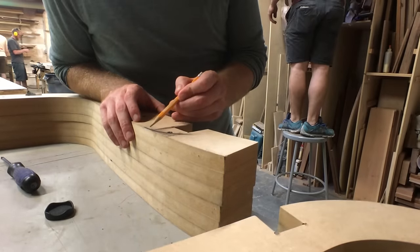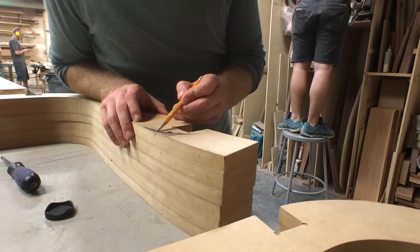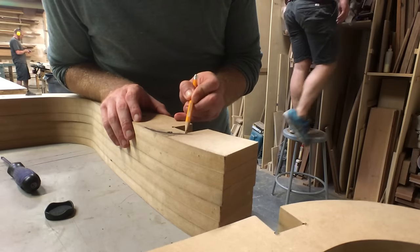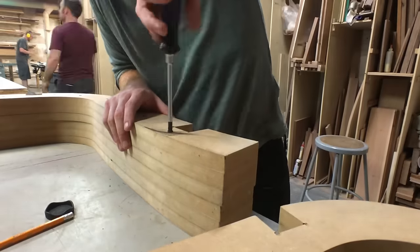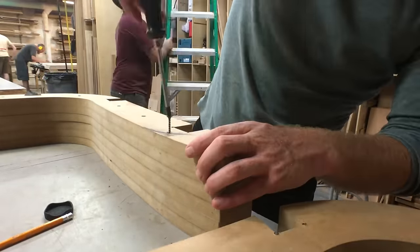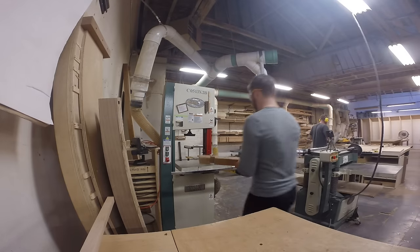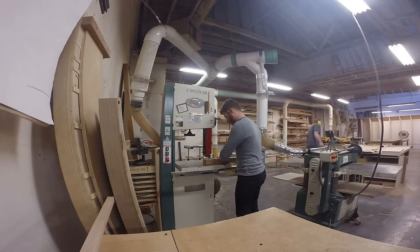With the frame pretty much finished the next step is to do the seat. I had the formwork for the previous chair lying around the apartment so rather than make a new one I decided to reuse that. As this is a smaller chair than the original I had to trim the formwork on the bandsaw.